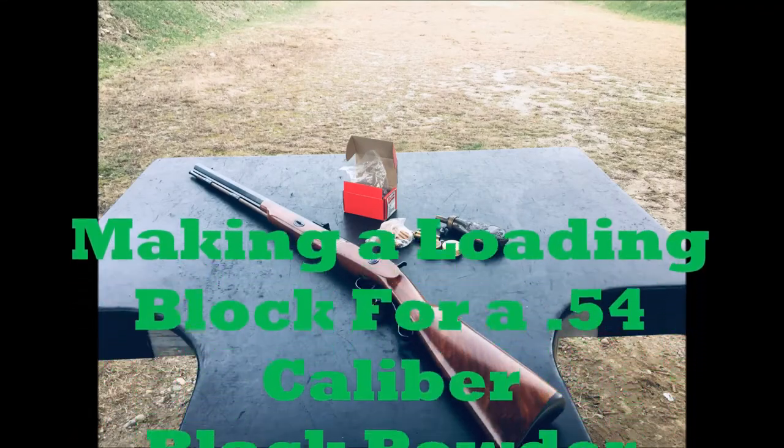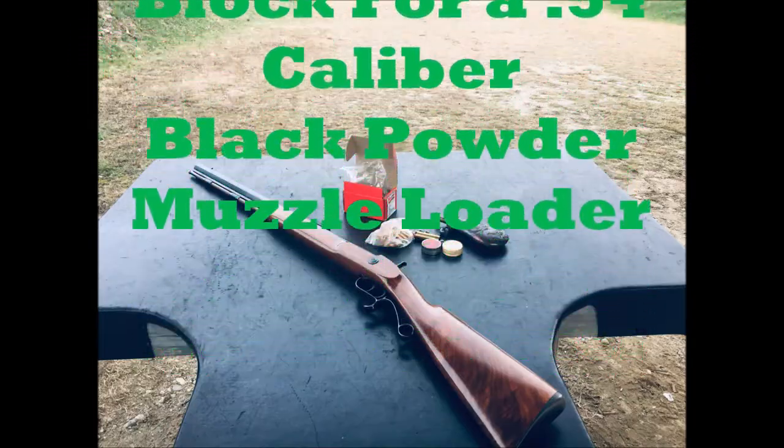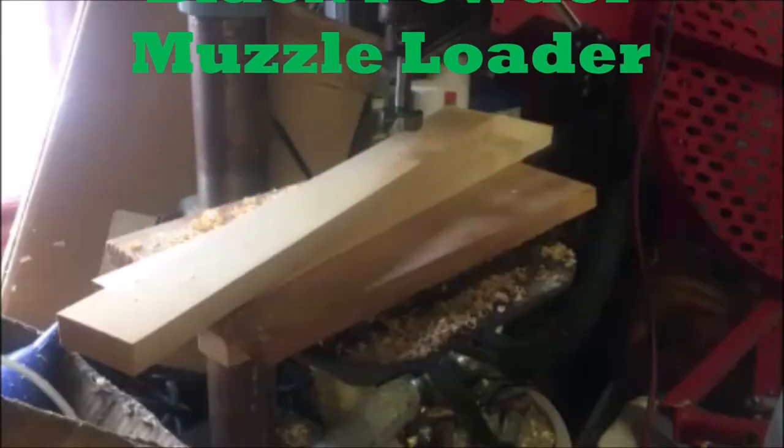Greetings Nimrods. So Frog has this 54 caliber muzzle loader and we decided to make some loading blocks for it.